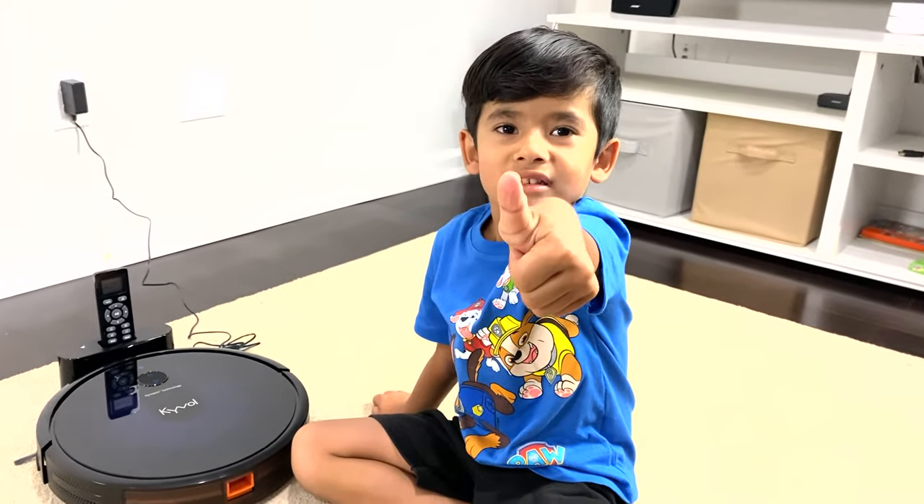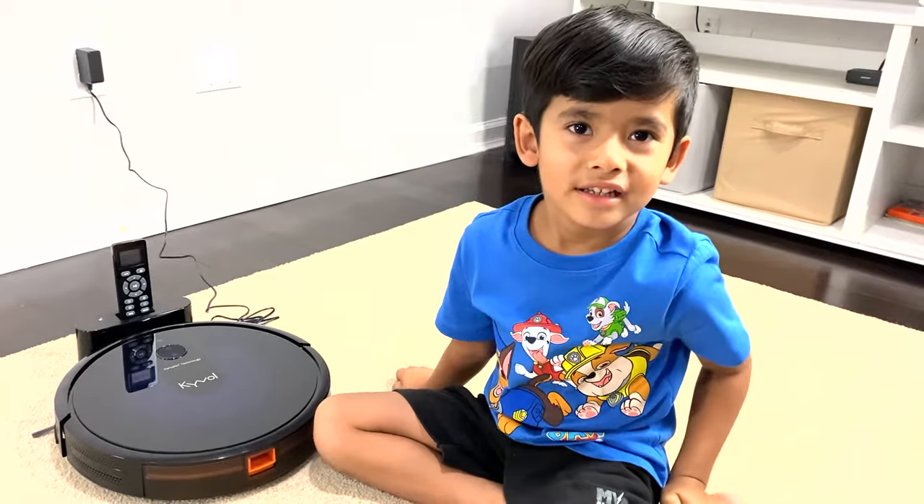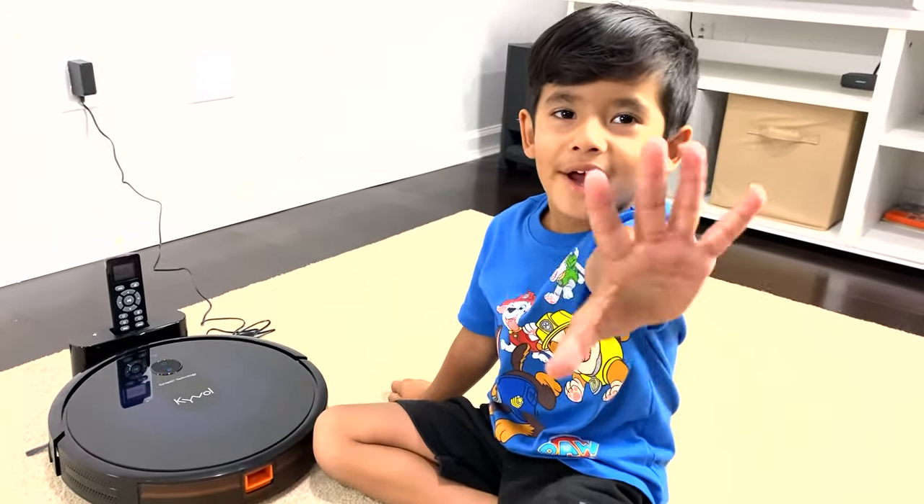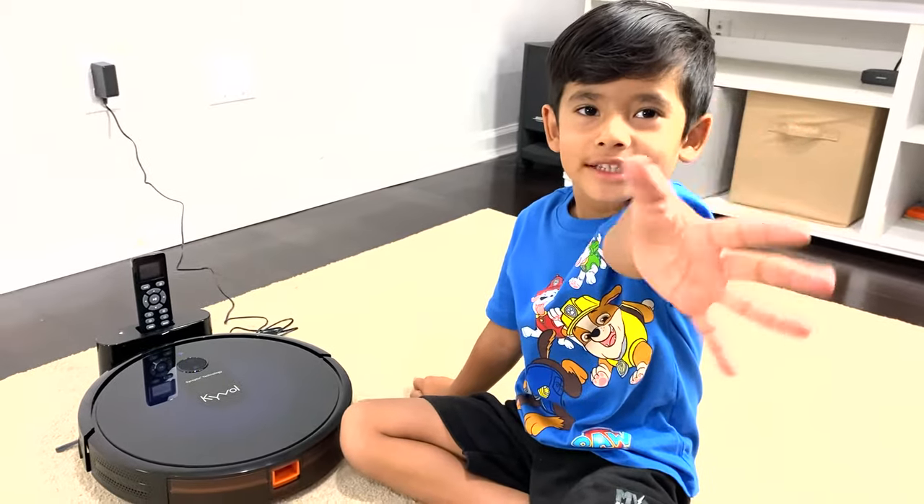This Cybovac is so much cooler and even a kid can clean the house — it's so nice. Are you a kid or a big boy? Kid. How old are you? Four. Bye, see you next time!